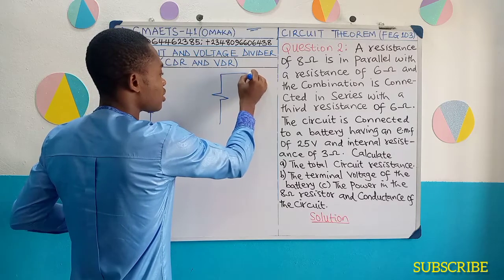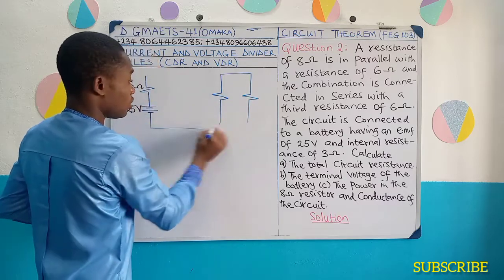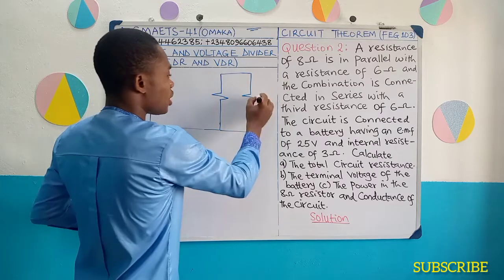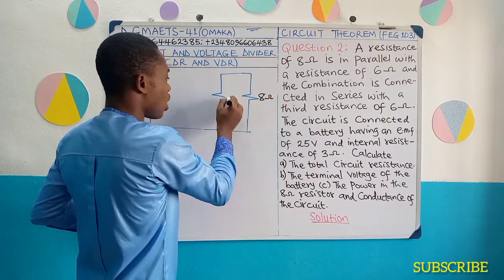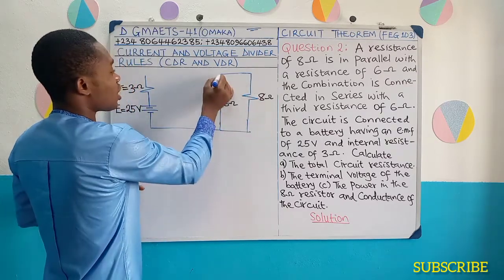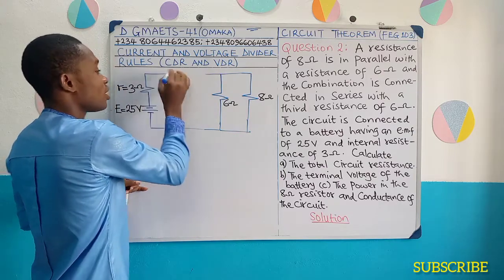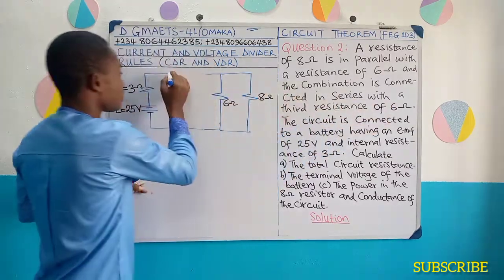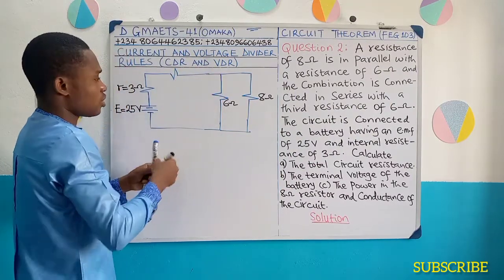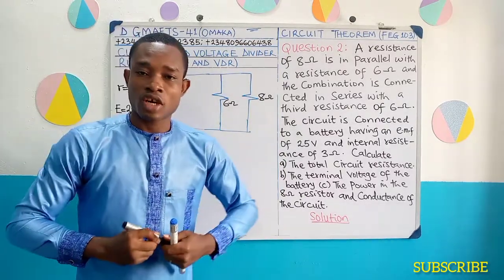We have something like this. So these two are in parallel: the first one is 8 ohms and the second one is 6 ohms. Then whatever was obtained from here was now connected in series with another 6 ohms resistance. Another 6 ohms resistance. This is the sketch of the diagram.